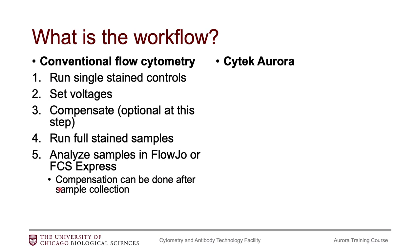With the Aurora, the first thing you're going to do is run unstained cells. While you may be bringing unstained cells to your conventional flow cytometry experiments and could possibly get by without them, with the Aurora you absolutely are required to bring unstained cells every single time. Please make sure that you are always bringing unstained cells. And also, if you have more than one tissue in your experiment, bring unstained cells for every tissue in the experiment.